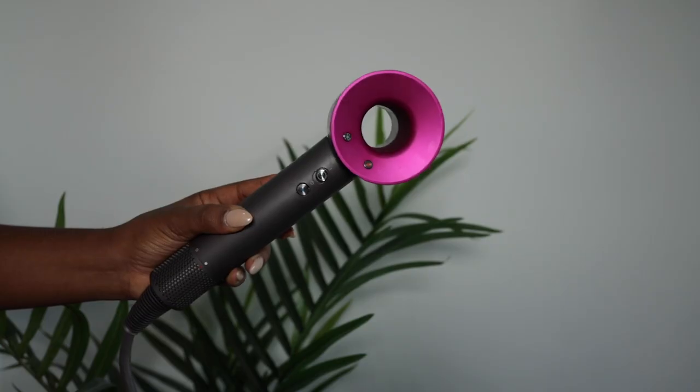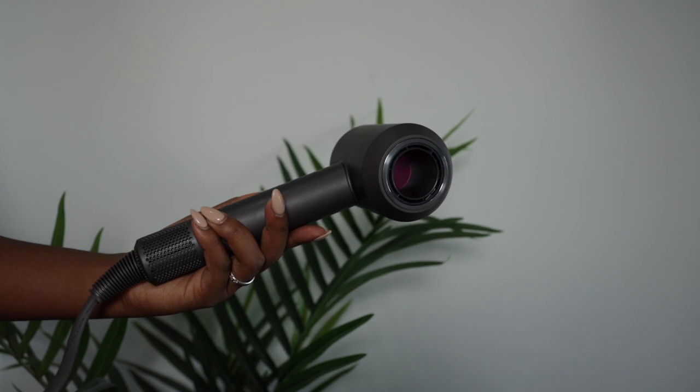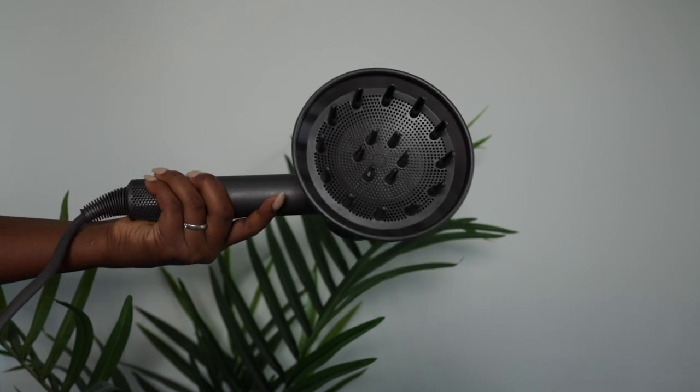Today's video, I have something super exciting. I will be using the Supersonic hairdryer from Dyson, and I've been using it for the last few weeks and I have not looked back. I'm so excited to show you guys how I use it on my hair. My curls have been looking so defined, lots of volume, even on day one or day two hair.